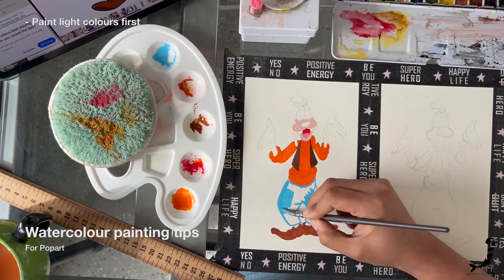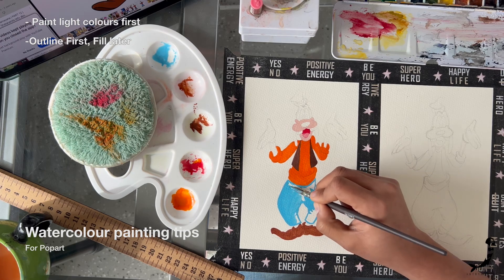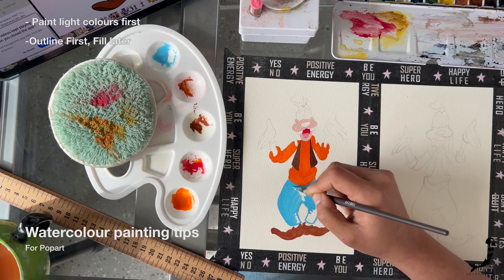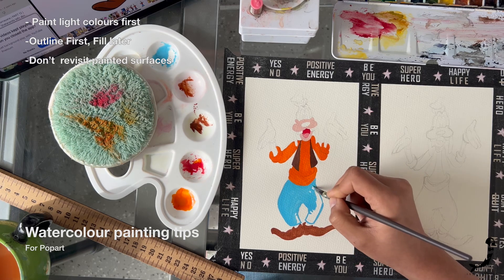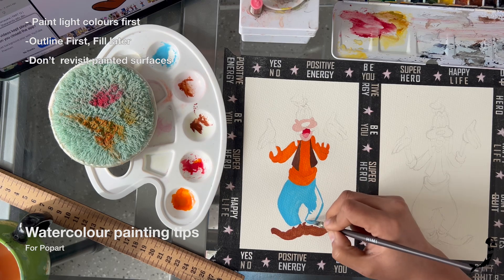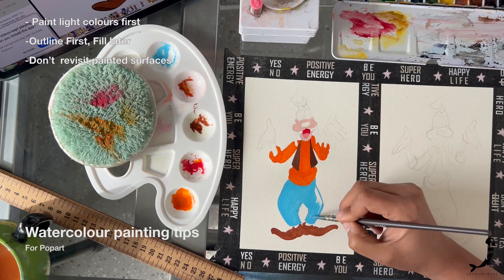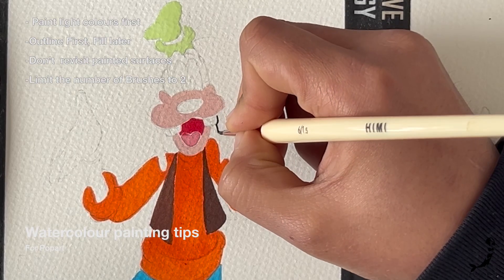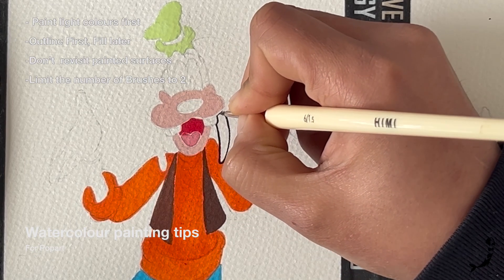You might also notice that when I'm painting any shape, I do an outline with that color around the shape first and then paint inside of it. It is also very important when using watercolor to not go over the surface you have already painted again and again — just make the mark and move on. Revisiting the same surface repeatedly will make your brush pick off the color instead of putting it on. For watercolors you do not need a lot of brushes; you just need one medium size round brush and maybe a small detailing brush for outlines. But that's it.